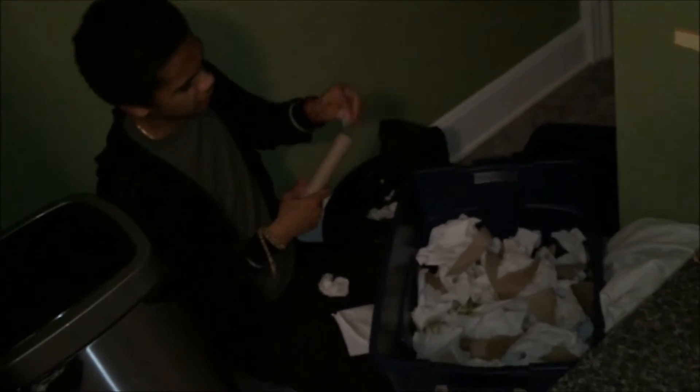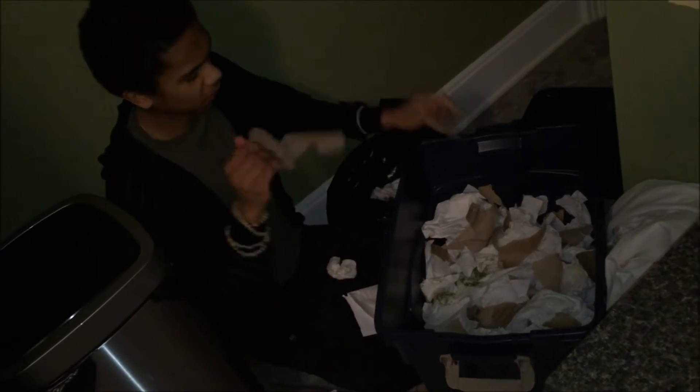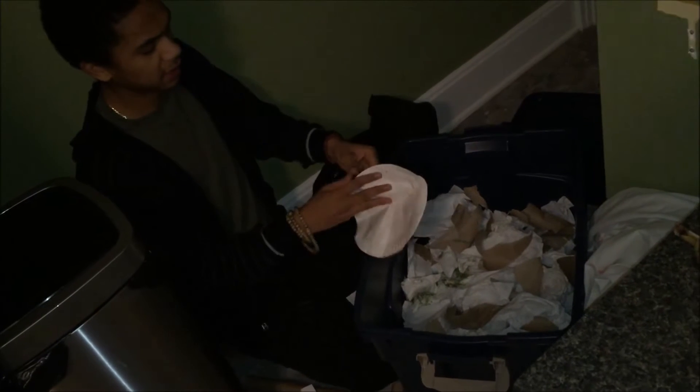Hey guys, it's Will and we have this nice big tote. We have about two and a half, three months worth of paper waste here. We have toilet paper rolls, paper towels, paper plates, and junk mail.